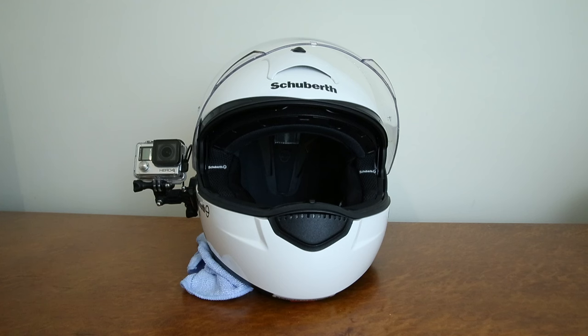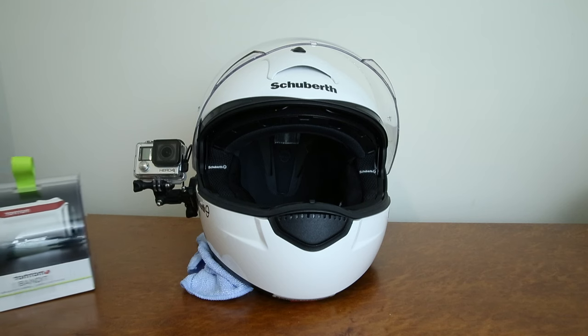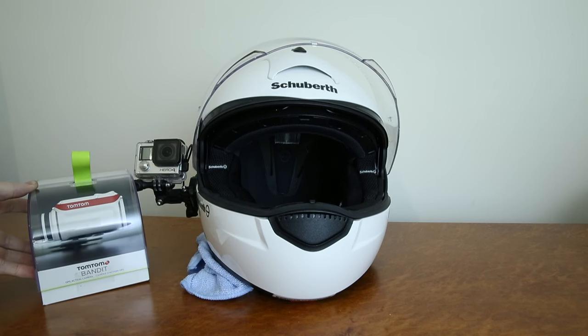This video is going to be focused on my new camera, and specifically I'm also going to show you how I am going to mount it on my helmet. I've never done this before with this type of camera, so we have no idea how it's going to go. But allow me to introduce you to the TomTom Bandit.